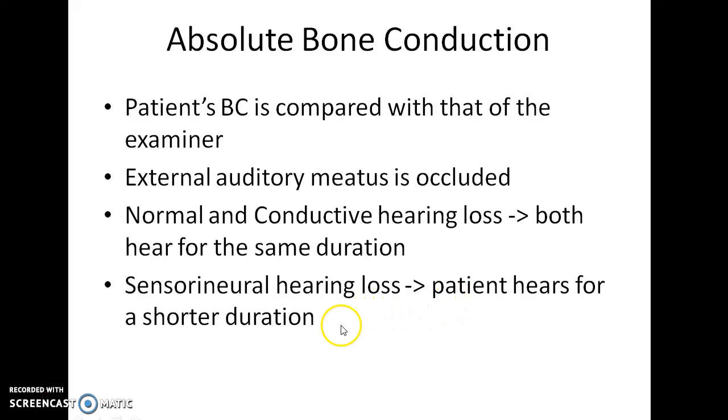In this test, initially a vibrating tuning fork is placed over the mastoid process of the patient. After the patient says that he has stopped hearing, the examiner places the tuning fork over his own mastoid process. In cases of sensorineural hearing loss, the examiner will be able to hear the sound even after the patient says he has stopped hearing.